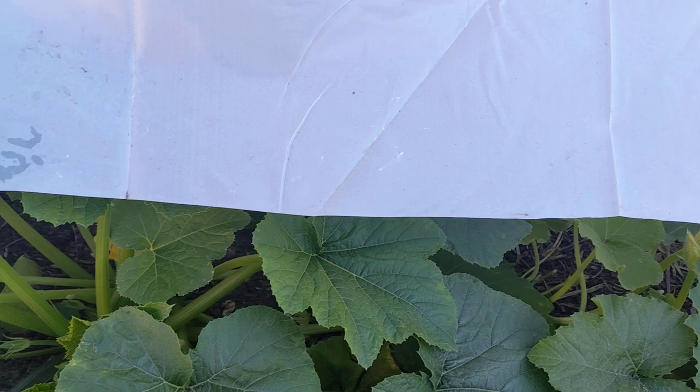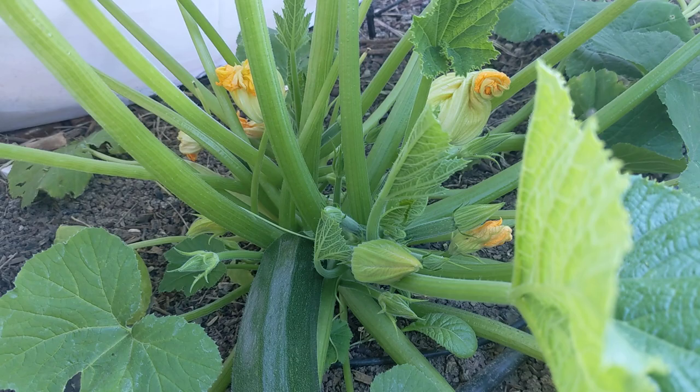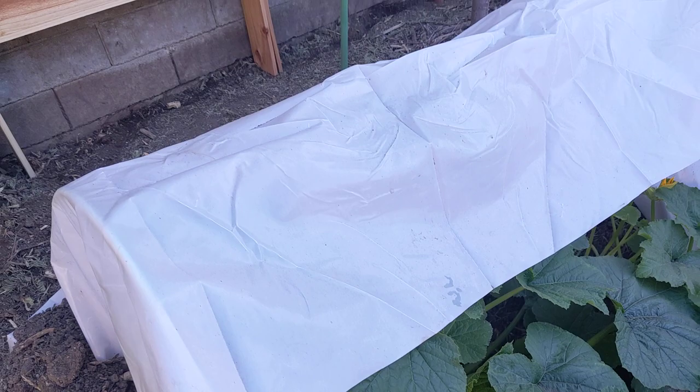That's why that's there. The other thing about the zucchini — speaking of pollination — when it was under the cover something went in there and pollinated it, so that's pretty cool, maybe ants or something. We're just not sure which insect did it, maybe the pill bugs, because with it covered the bees weren't getting in there.